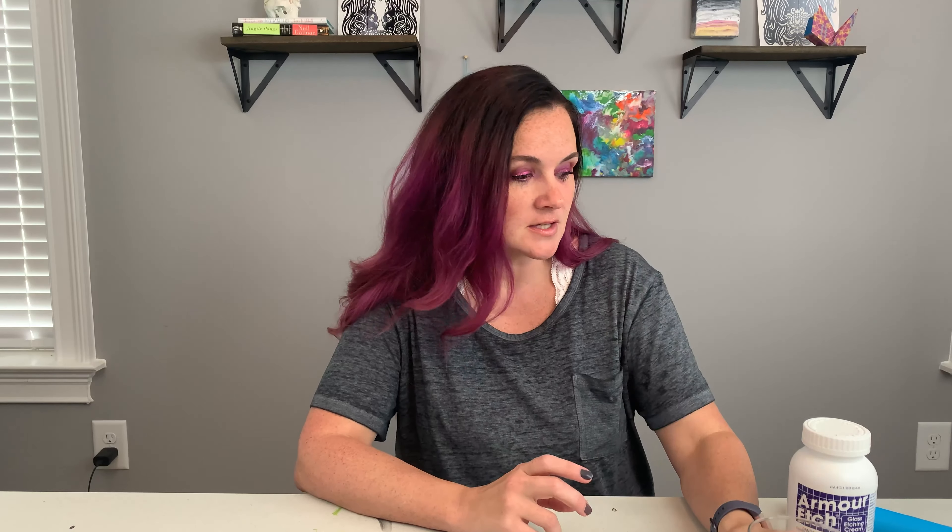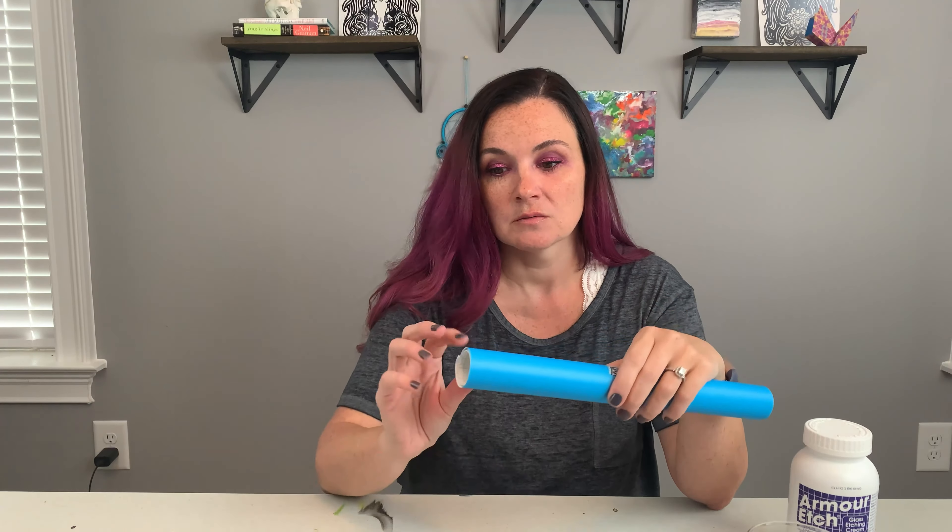So if you've ever seen people customize glassware and you are curious about doing it, this is one way. We're going to use Armor Etch etching glass cream. I picked these up from the store — just plain glassware, nothing fancy. And we're going to cut a stencil using a Cricut and a mask, which is a stencil material, but you can also use adhesive vinyl.